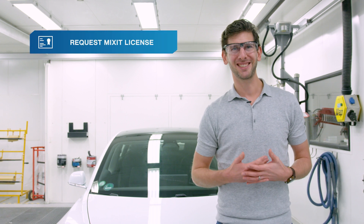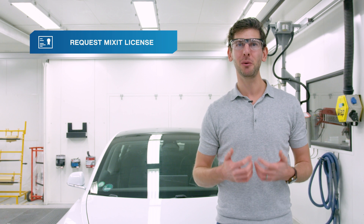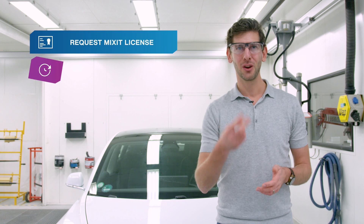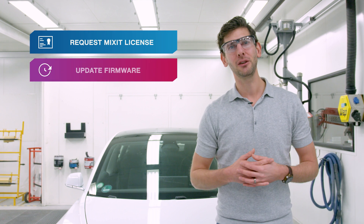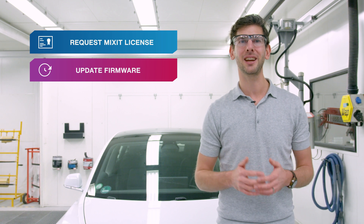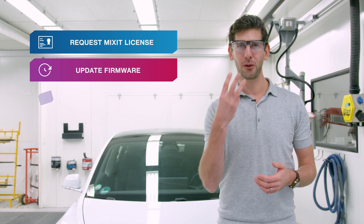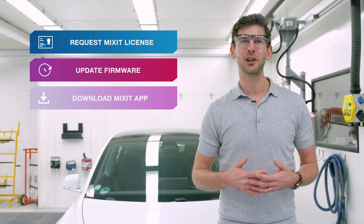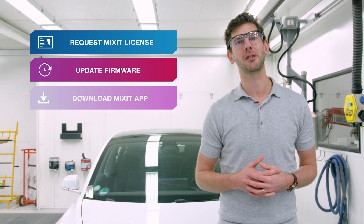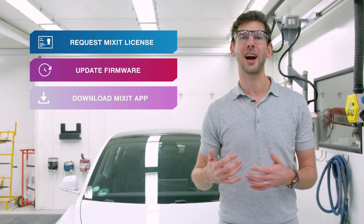First, you need a Mixit license, and if you don't have one already, go to www.mixitcloud.com and request it today. Second, update the firmware of your Automagic Vision to the latest version — we'll include a download link and clear instructions in the description below. Third, you need an Android or Apple phone on which you have installed the latest version of our Mixit app, which you can find in the Google Play Store or the iOS App Store.